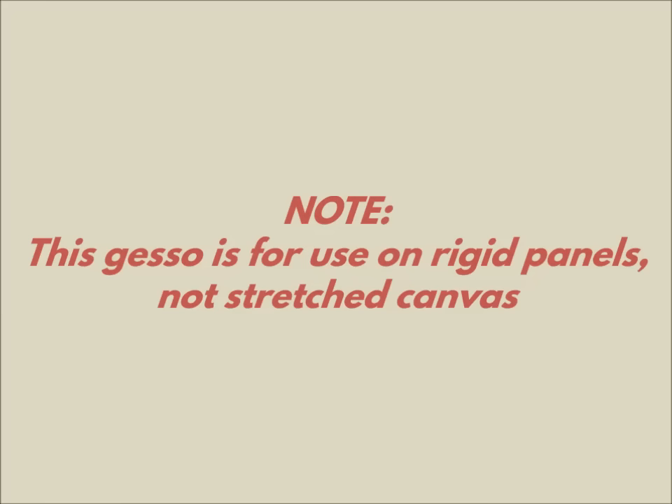Welcome to Silent Life. In this video I'll be demonstrating my method for preparing rabbit skin glue size and traditional, that's to say non-acrylic, gesso.